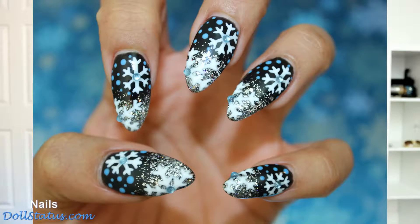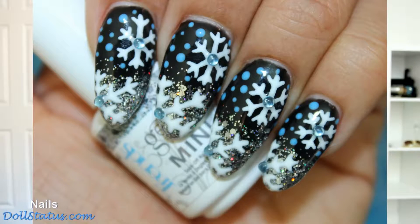So here is the look that I came up with. I have two white snowflakes on a black background, some blue polka dots, a glitter French tip, and just some rhinestones on the snowflakes. I have listed everything below in my blog that we're going to need. Let's go grab it and get started, guys.